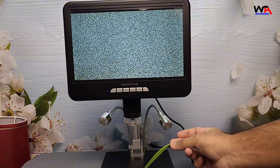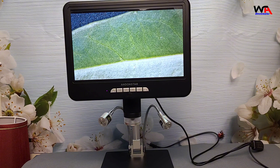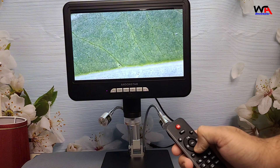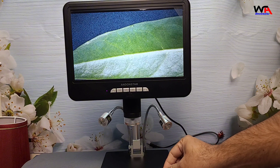And if you're into biology, let's test it with a leaf. You can see the cellular structure and veins of the leaf with impressive detail. It's definitely a versatile tool for anyone needing high magnification views.